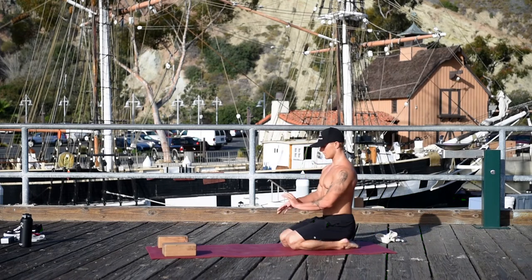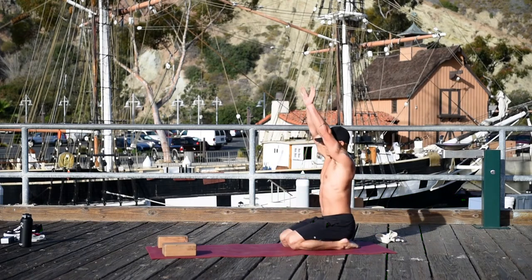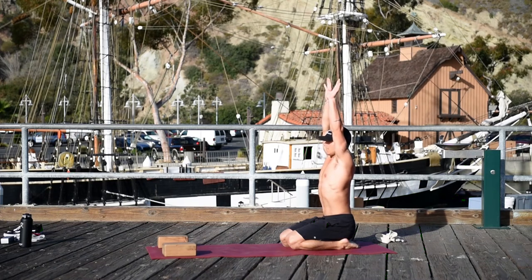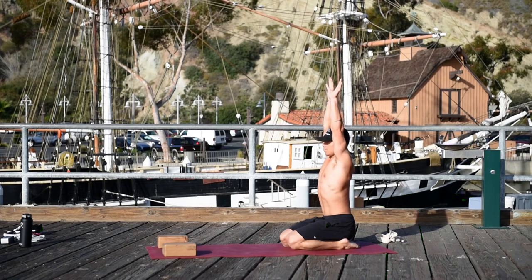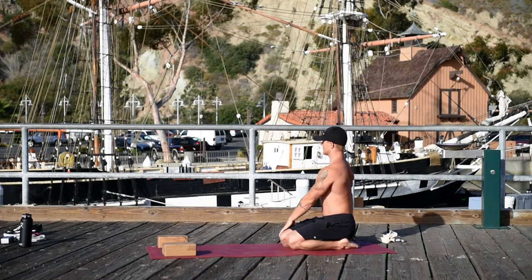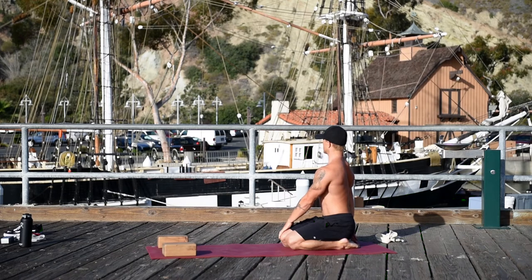Come back to center. Interlock your thumbs the goofy way and raise your arms up. Energize through your fingertips. Relax your traps down your back. Pull the front ribs in. Lower your hands and twist to the right. As you inhale, get length from your sit bones all the way to the crown of your head, and as you exhale, twist deeper.